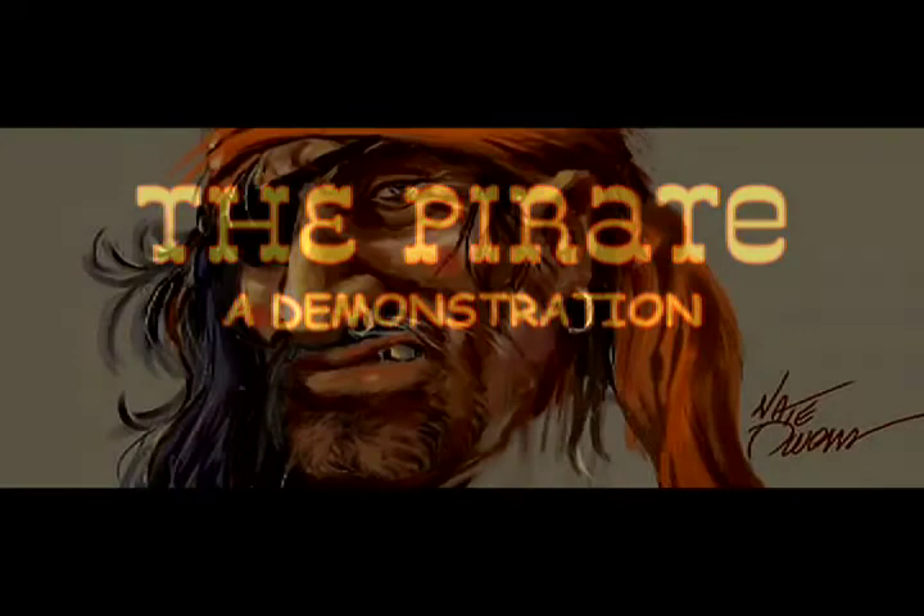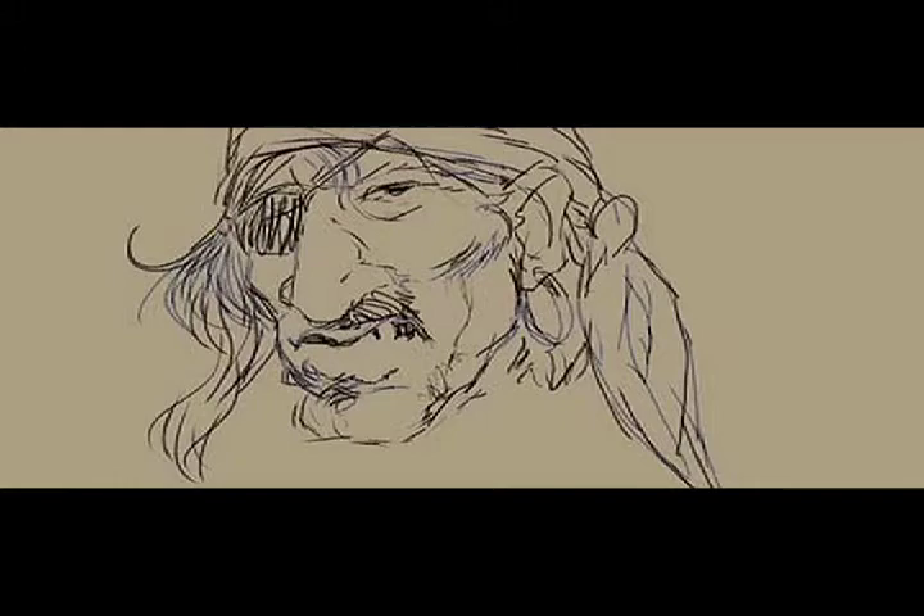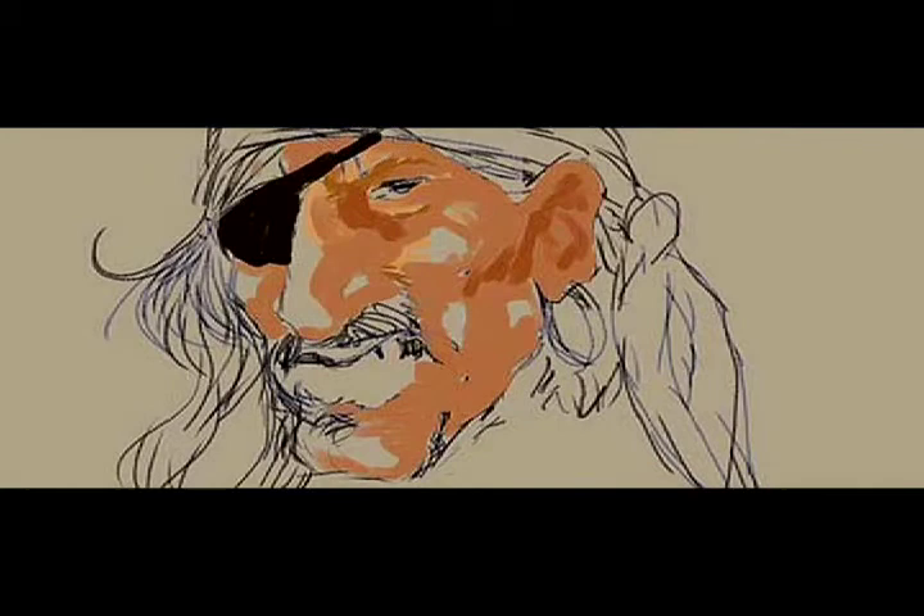This is my pirate piece, which I started just by using the charcoal pencil in Painter, then adding a little color on top of it as I go along.